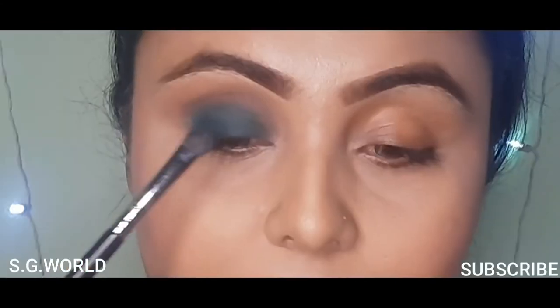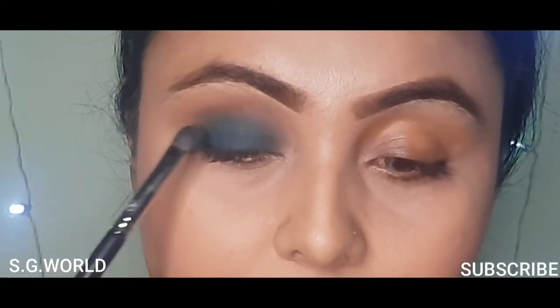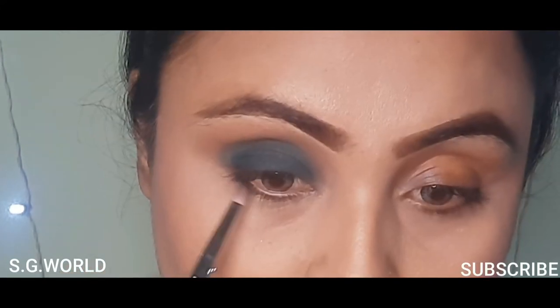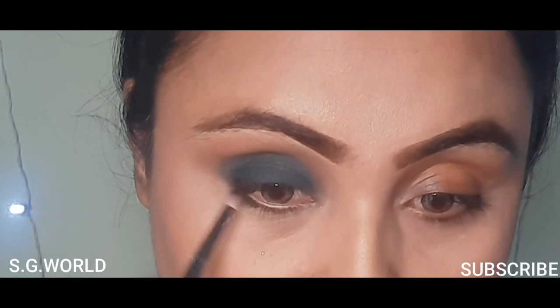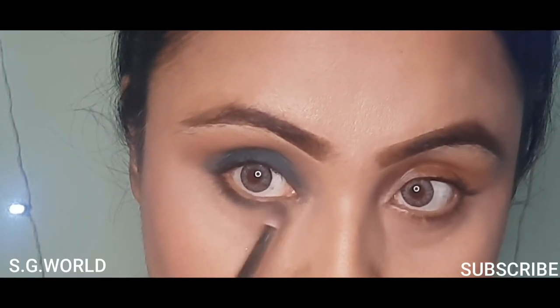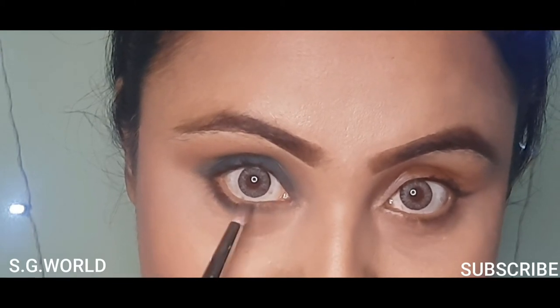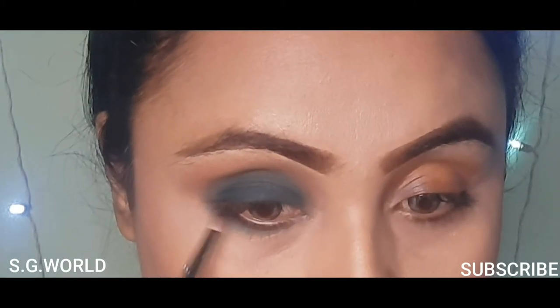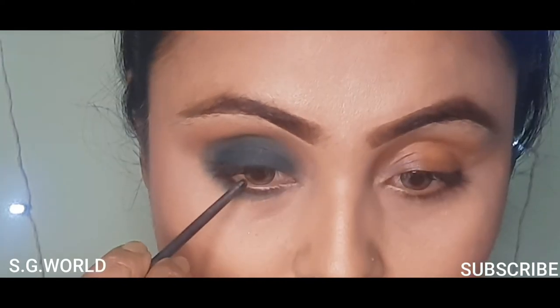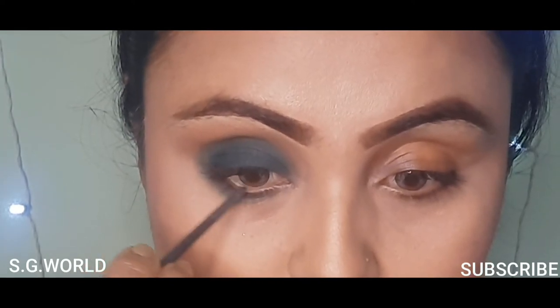Then I am using this green shade — a sea green shade — and just pat this color down on my black eyeshadow. Then I am moving to my lower lash line eye makeup, using the same green color with a touch of black, blending it very well with a blending brush.